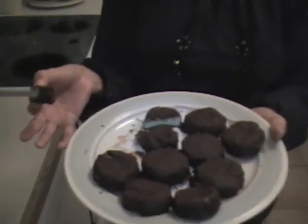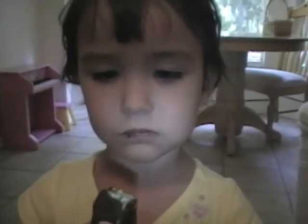Look at that chocolate. I know, I'm doing it with my fingers — that's bad. But these are for me. I'll show you how they look when they're done. Here they are. I put them in the freezer for about 30 minutes and they're done and ready for me to eat. So good.